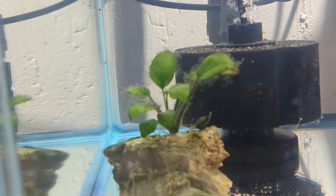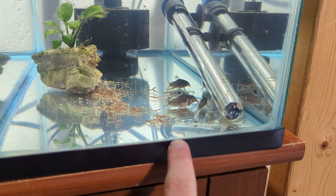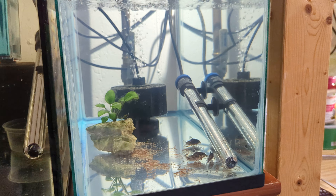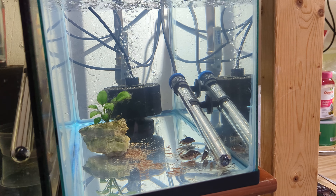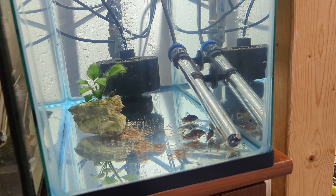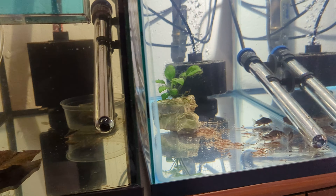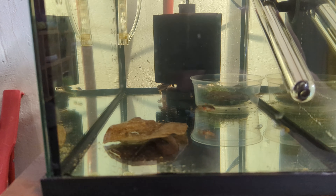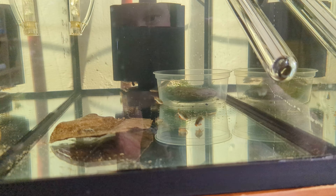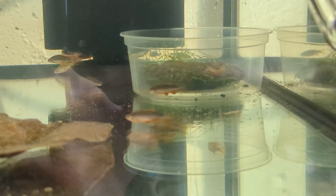Also in each tank we have two Super Red Bristle Nose Plecos. I bought them off eBay from a gentleman — I can't remember his name — but they're really high quality. I'm really happy with these fish; they've already been impressing me with their color and temperament. Really excited to breed those. So that's all I've got going on in here — just a couple of 10-gallon guppy birthing tanks.